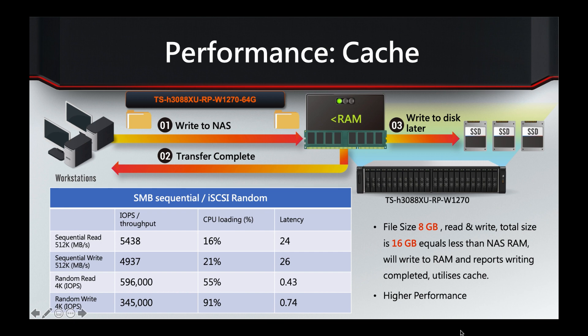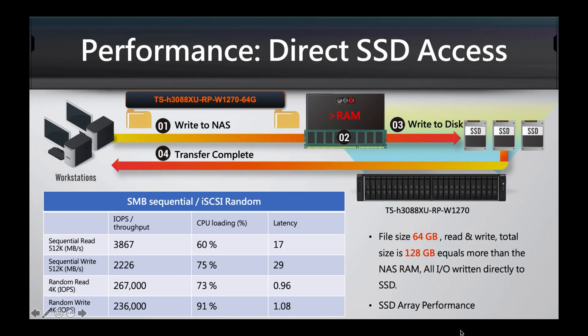Switching to the direct SSD access test, the file size here is 64GB. Doubling that for read and write gives 128GB, which is bigger than the built-in RAM, so data goes straight through the RAM to disk. This tests the speed of the array itself. The numbers are slightly lower but still very high: almost 4,000 MB/s sequential read, over 2,000 MB/s sequential write, and around 250,000 IOPS for both read and write — still a very high-performing unit even when file sizes exceed available RAM.